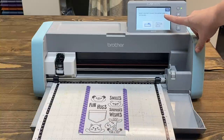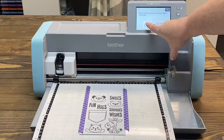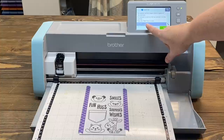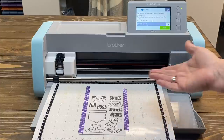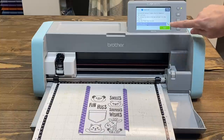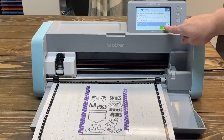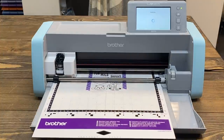It says 'Select a device to convert the scanned image to cutting data.' I'm not going to use Wi-Fi — I'll tap the machine itself. It's telling me it's going to scan, and at the bottom it says you can change from black and white to color mode. For me, stamps are going to be black and white. If I had already colored them I might change that, but I'm leaving it in black and white. If you need to change it to color, tap the little wrench, change it to color, and say okay. Now we can say Start and the Scan and Cut will feed the mat through and scan everything on it.